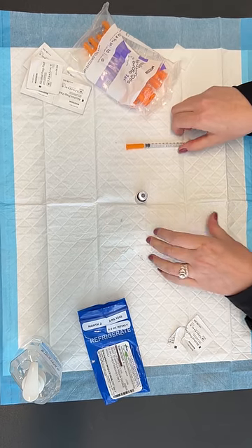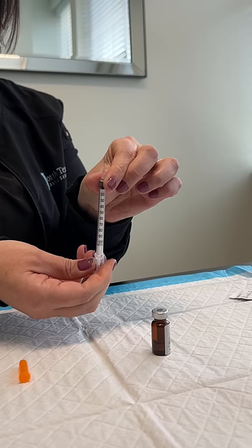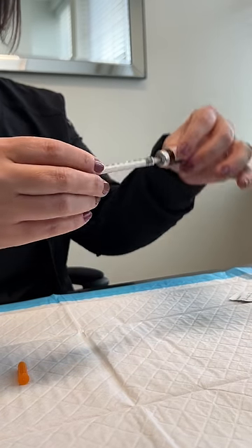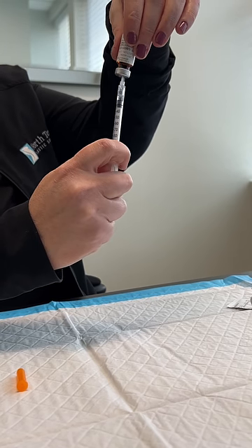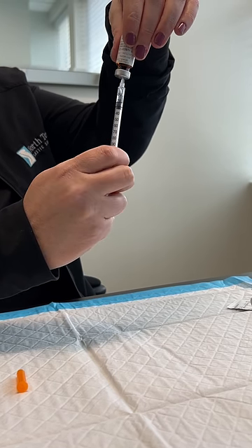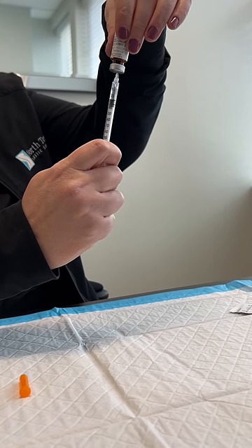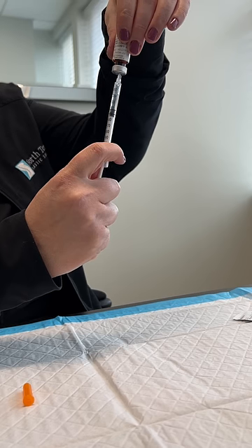Now it's time to inject the medication. Take the cap off the needle, stick the needle into the port of the vial, and then invert the vial so you can get the medication more easily. This medication is quite thick, so be patient when pulling it up. I usually pull it up a little bit past the dosage and then push the medication back into the vial to eliminate any air bubbles in the syringe.